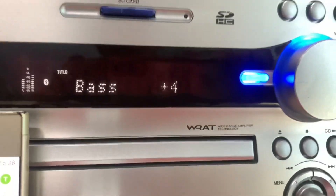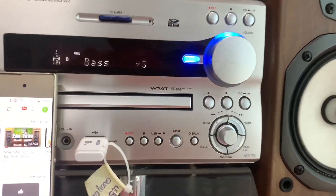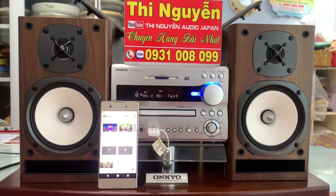Mình có thể chỉnh được treble lên tới 5 mức tùy ý. Và chỉnh được super bass siêu trầm 2 mức. Ngoài chỉnh treble ra thì đương nhiên mình sẽ chỉnh được full chức năng trên bộ dàng này.